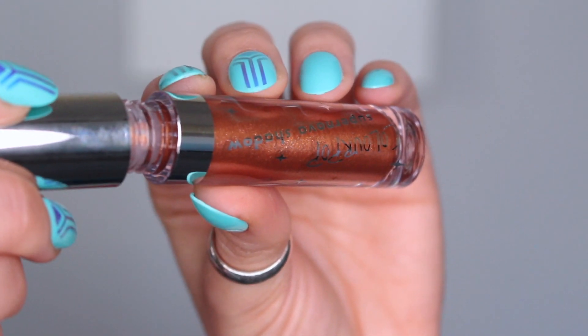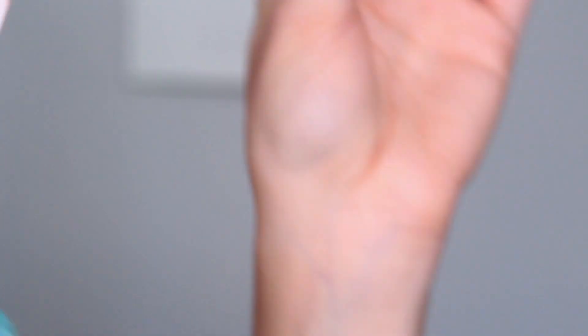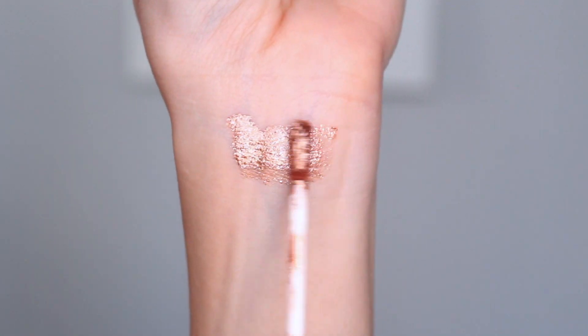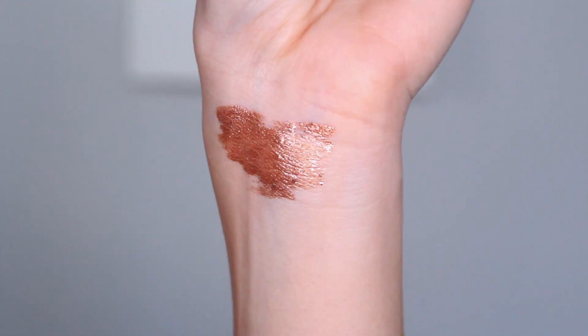They have five shades, but I definitely hope they expand on that because I really like these and want them in more colors. I've zoomed in a little — I'm going to compare the Stila Magnificent Metals and Glitter and Glow liquid shadows to the Supernova eyeshadows from ColourPop. I'm going to swatch a few on my arms to show you the difference in consistency and how they look. So right here we have the Supernova eyeshadow from ColourPop in the shade Walk of Fame, which is a personal favorite.